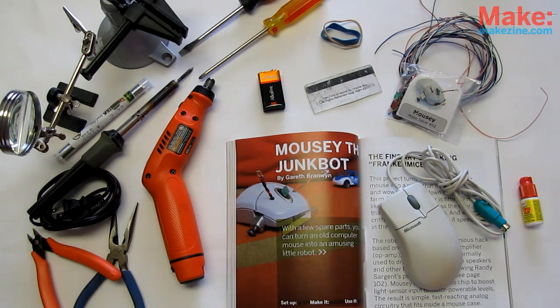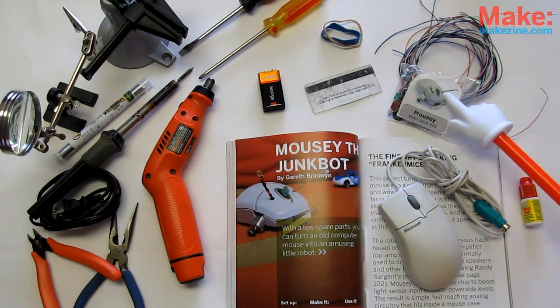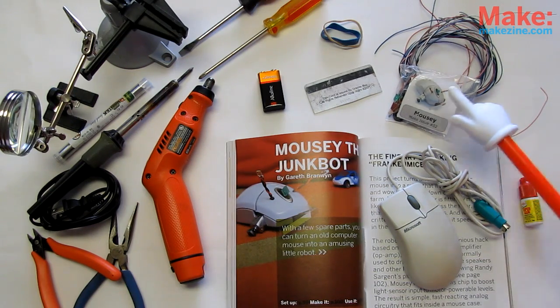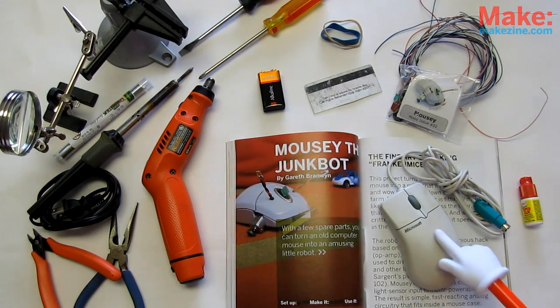For this zippy build, we will need the Mousey the Junk Bot Kit from Solarbotics, or find the parts yourself. A full part list is included in the article, Make Volume 2 from the Makershed, or the Instructable found online.